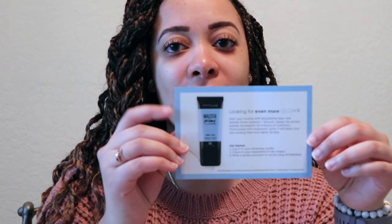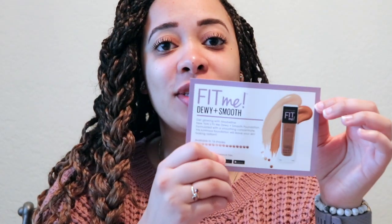So it says Ready for Dewy Skin, and inside we have our Master Prime and our Fit Me Dewy Plus Smooth. Last time on Influenster when I got foundation, it actually worked out really well, so I'm hoping I pick the right color again because it is a different time of year and all that.